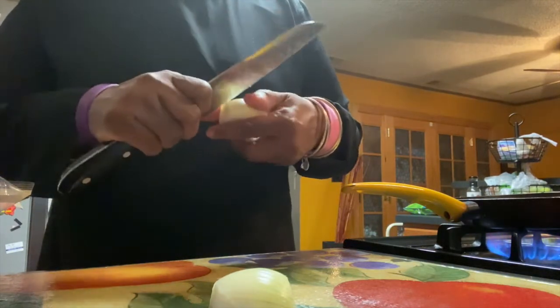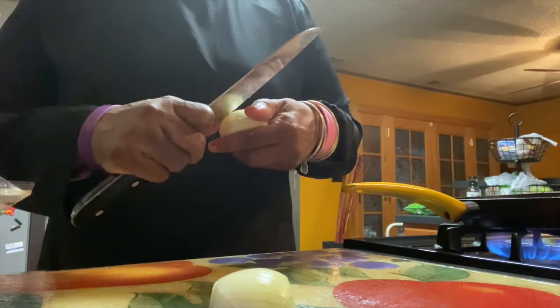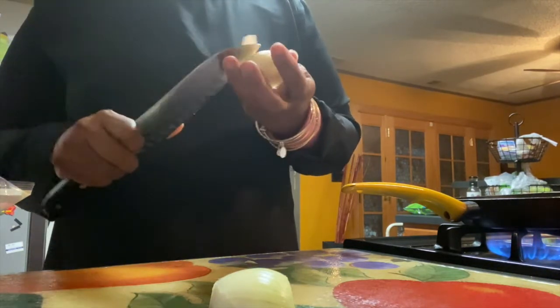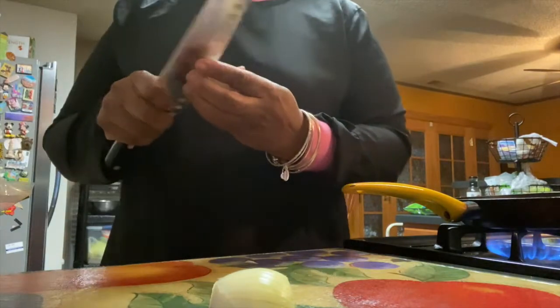Sautéing first draws out and extracts the flavor. You don't want everything to taste bland — it's easy to just chop up everything and throw it in water, but you don't get that same flavor. Because food is love.